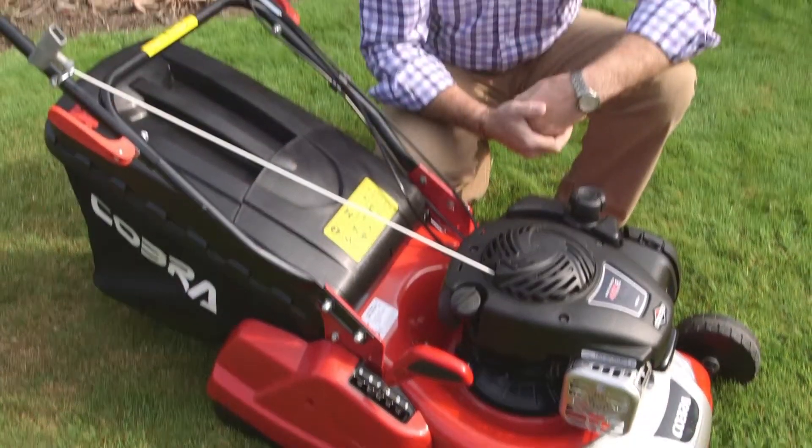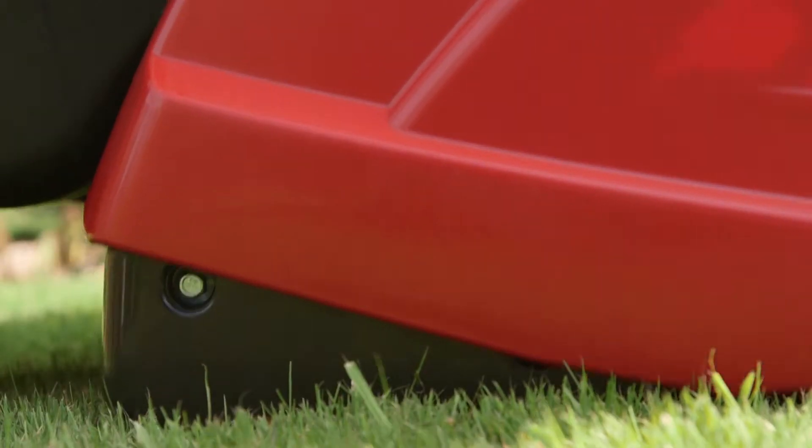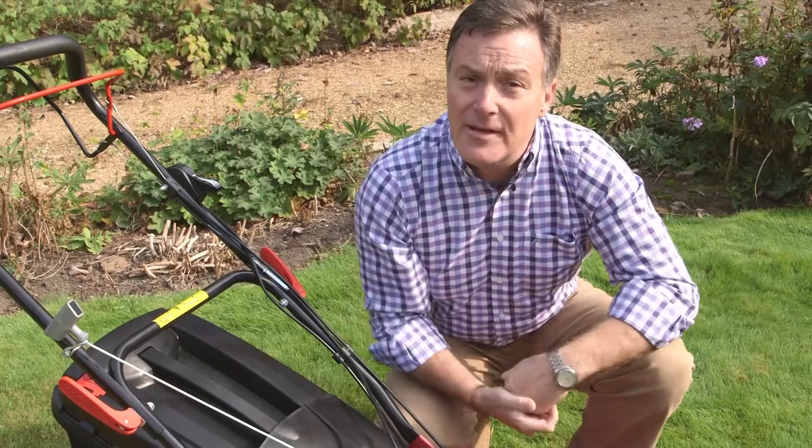This mower has a 16 inch cut and a single lever height adjustment, giving a range from 17mm up to 75mm. And because it's got a rear roller, you always get a lovely perfect stripe on the lawn.